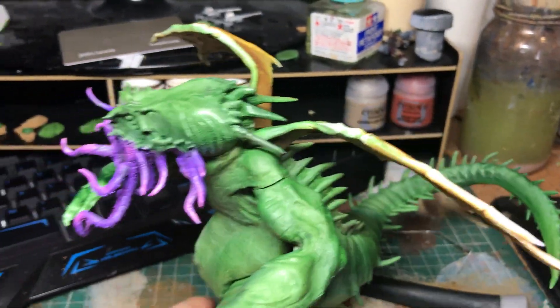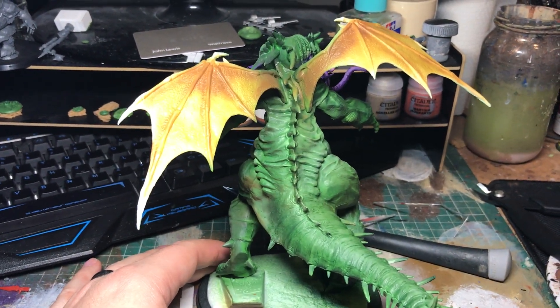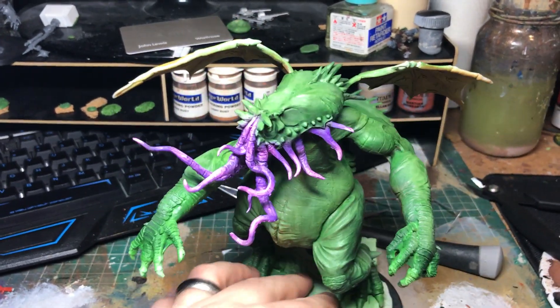That's Cthulhu so far — that's a bit of a better shot that gives you an idea of what the skin is looking like. Hopefully I'll finish him over the next couple of days.